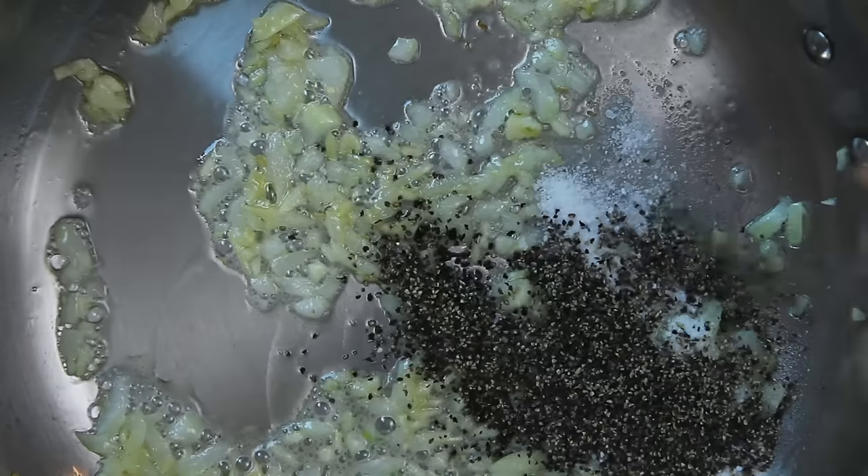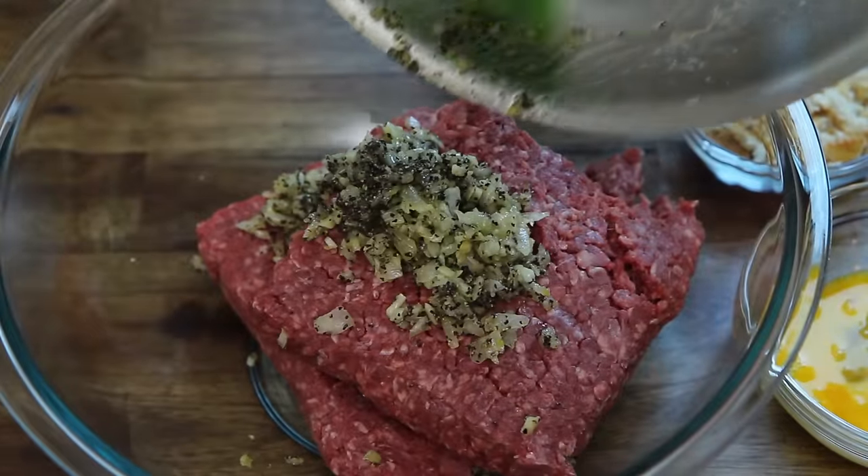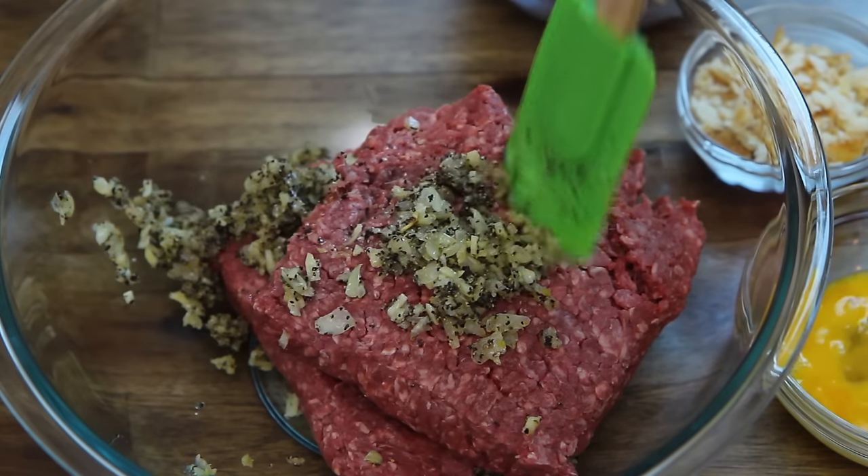Season with one and a half teaspoons of salt and one and a half teaspoons of freshly ground black pepper. Next, add the vegetables to two pounds of extra lean ground beef in a large mixing bowl. You can use ground turkey or chicken here instead if you wish.